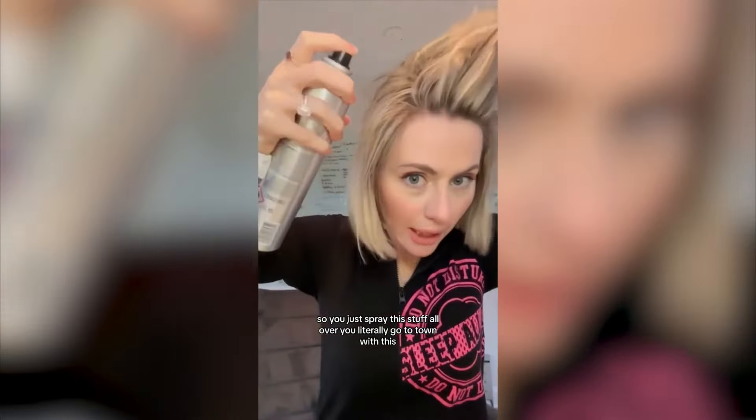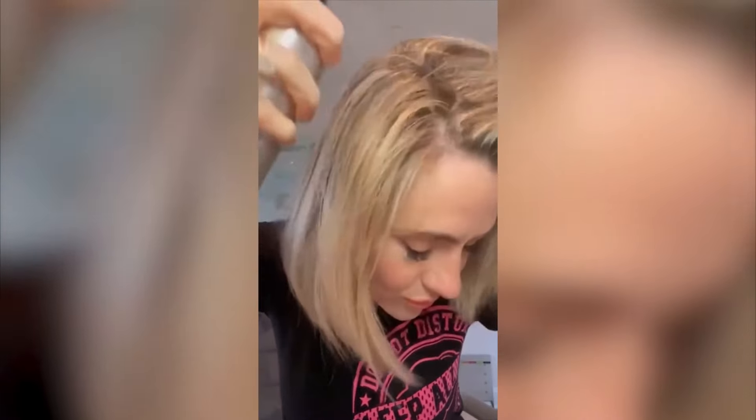So you just spray this stuff all over — you literally go to town with this, every section of my hair. I am being super generous with this. Gonna brush it up. A little more for good measure.